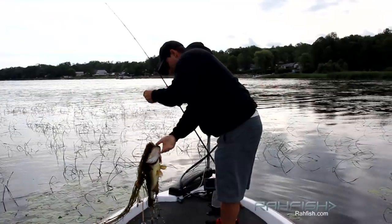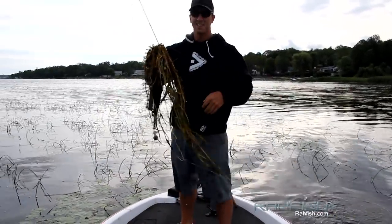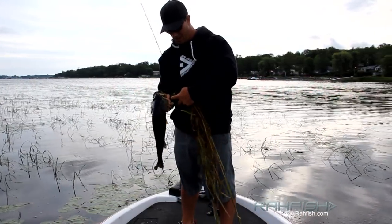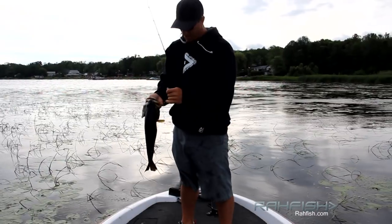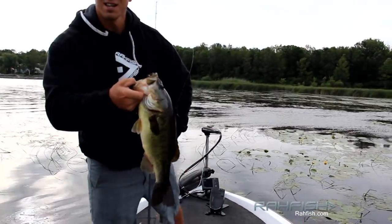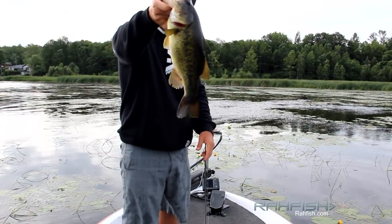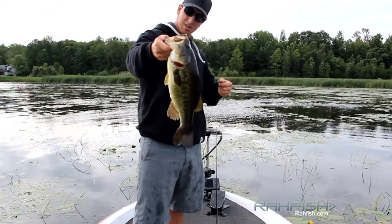Nice fish — oh yeah, that's a good fish! She just inhaled that right down the gap. Awesome — it's like a post-spawner. Really good fish.